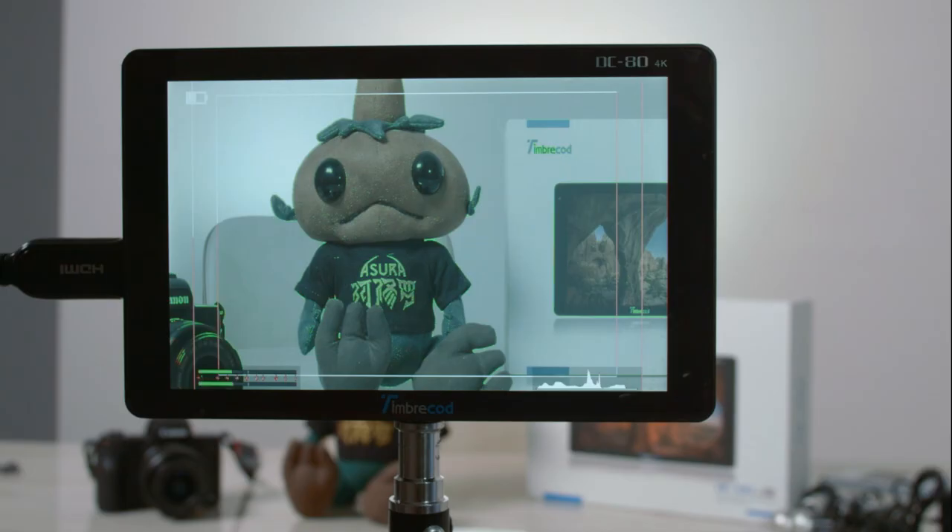Another impressive feature is the pass-through HDMI out. If you want to go to a larger monitor - say a 21-inch or bigger - so your clients can see the image, you can output from this monitor to a larger display and show clients the exact image you're seeing. You can turn off all the technical overlay functions so they're not seeing things that don't make sense to them.